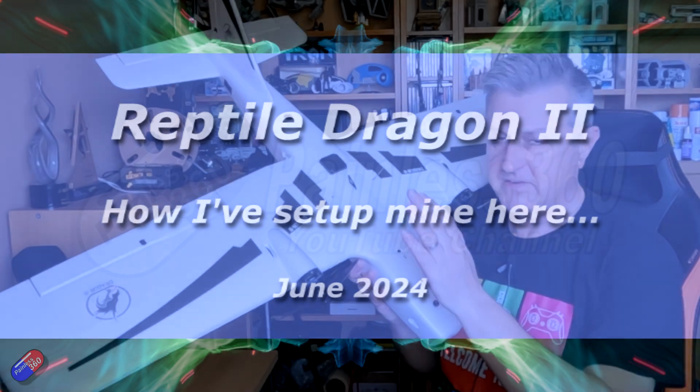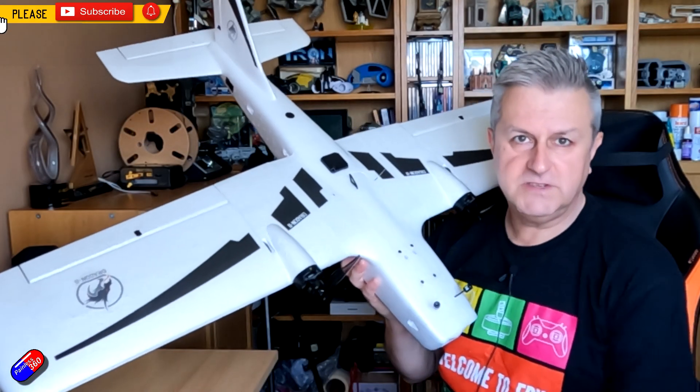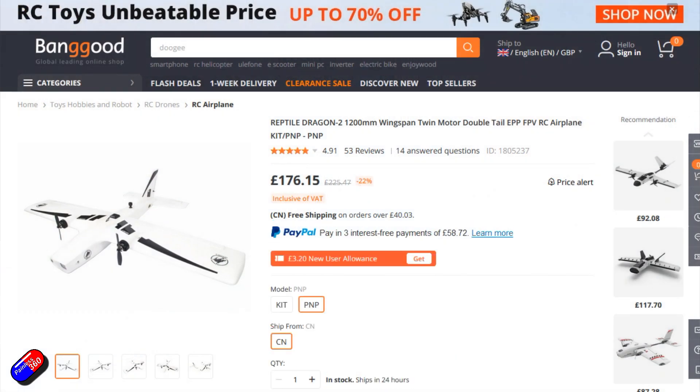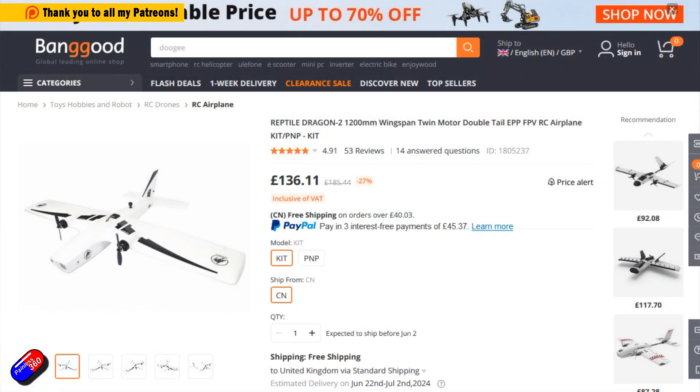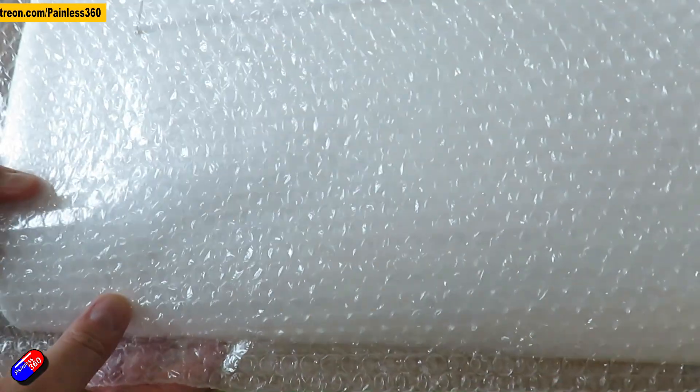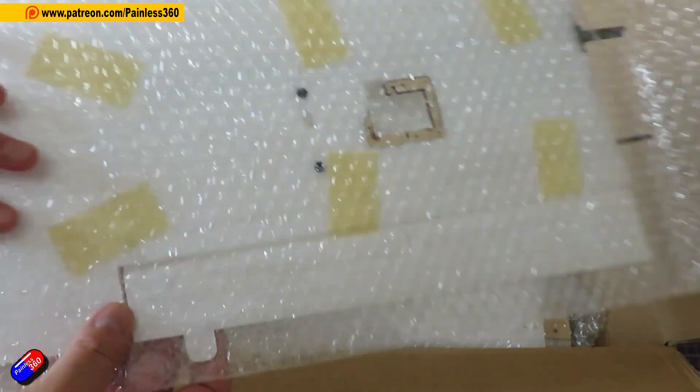Hello and welcome to the video. This is a video updating you on how I've built out my Dragon 2. This is a model from Reptile. It's not a new model by any stretch of the imagination. I did a video a couple of weeks ago talking about how I was thinking of setting it up and going through the main features.